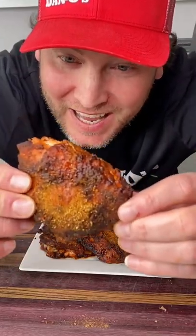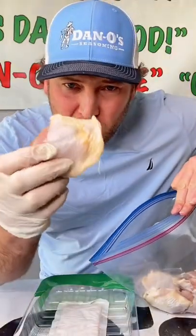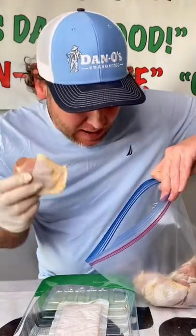Let's make some fiery hot chicken thighs. Little baby bone-in skin-on chicken thighs — throw them in a bag.